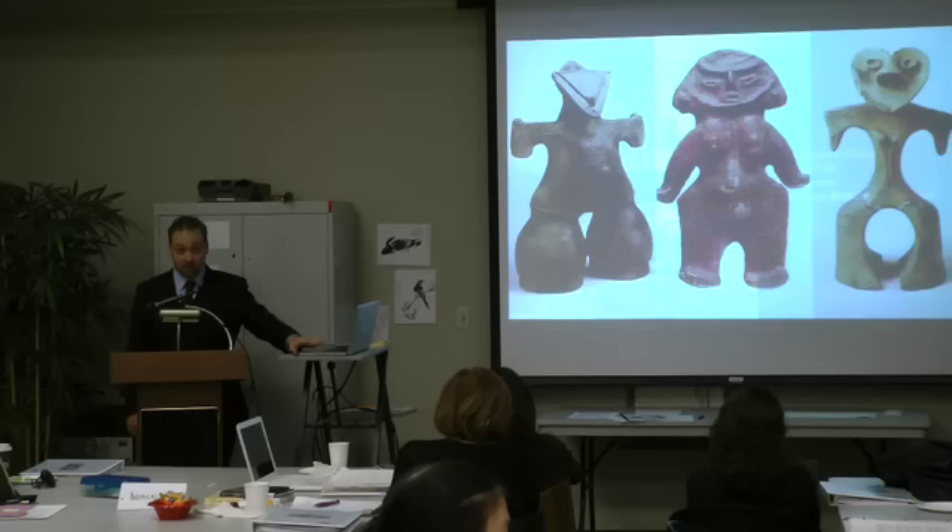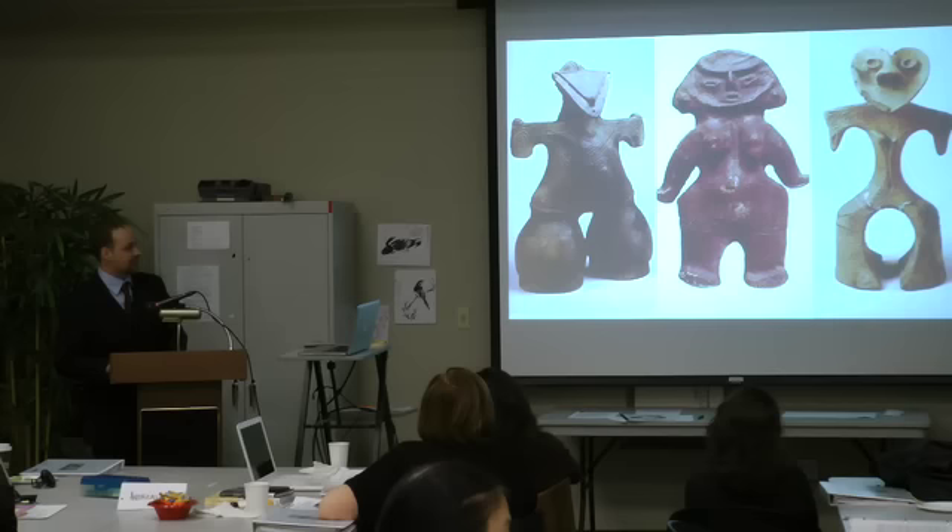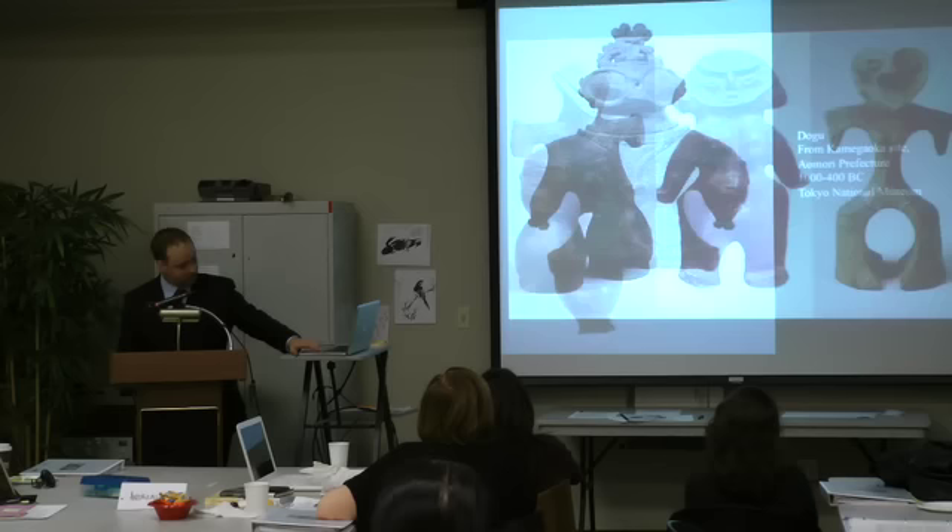To give a sense of this variety, this is an exhibit from the British Museum in 2009 that had a good collection of these works. And this is another famous work from the Tokyo National Museum. Looking at this work, how might you describe its appearance?